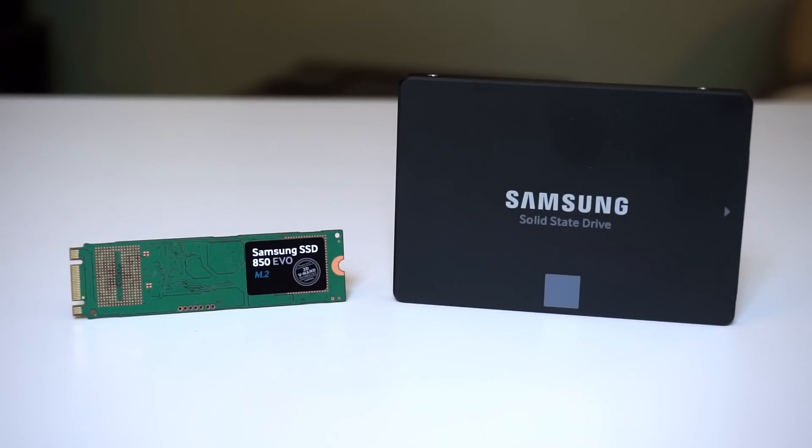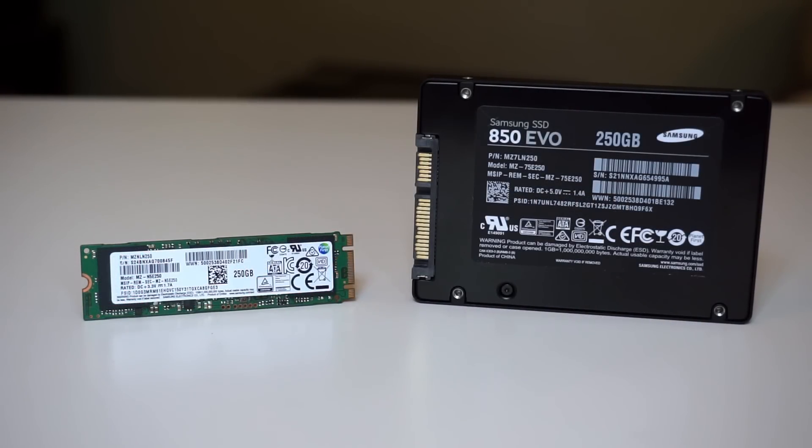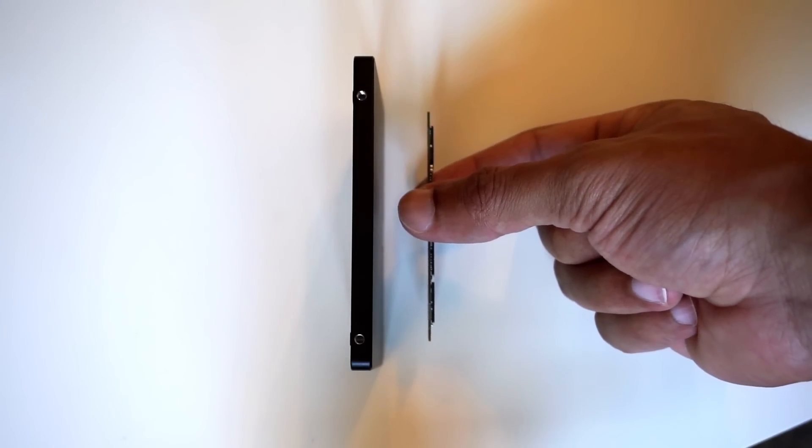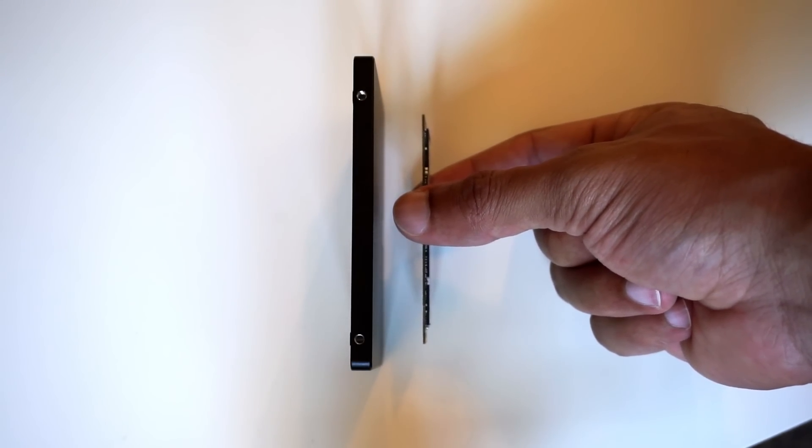The inclusion of M.2 slots on new motherboards has made M.2 drives popular for desktops now. They used to be just for laptops, tablets, and stuff like that, but now you can get them for your desktop. As you can see, they are way, way smaller than standard 2.5 inch drives. They also use less power and are extremely light.